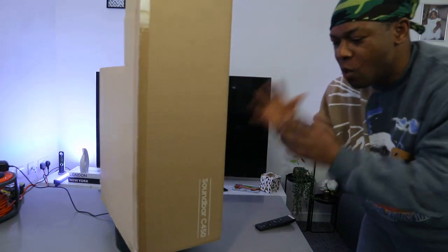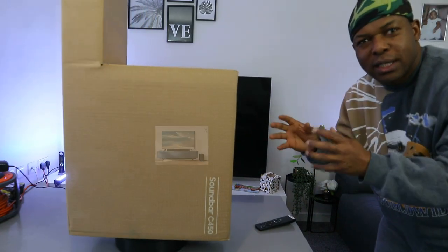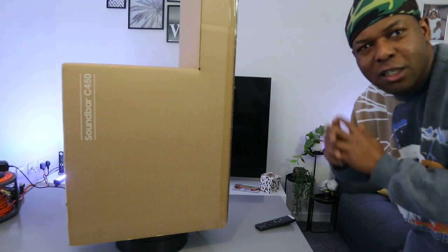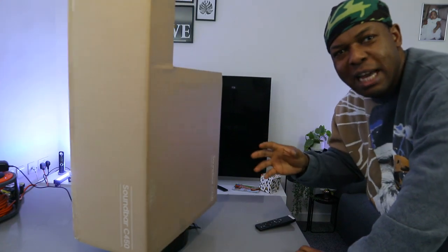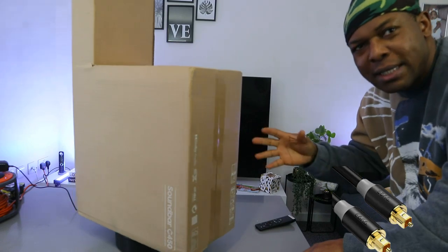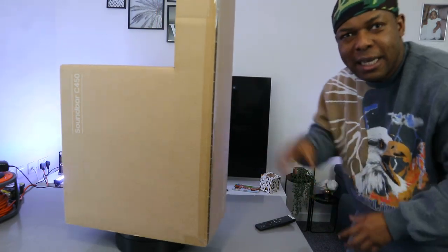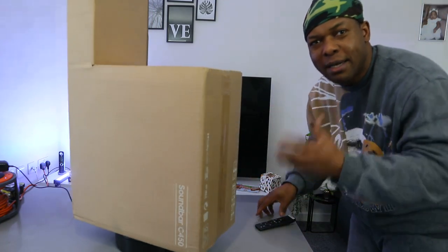I want to show you what we got here. We got this soundbar — this is the Samsung soundbar C450. It's a 2.1 channel soundbar with wireless subwoofer, DTS Virtual X. This soundbar has bass boost, adaptive sound, game mode. You can hook this soundbar to your TV via Bluetooth or optical cable. We're going to find out if we can hook it up via HDMI cable as well. It has wireless surround sound compatibility. We're going to check it out, see what's inside, and I hope this will help you make an informed choice about this gear.